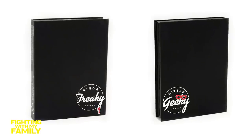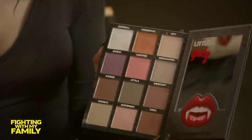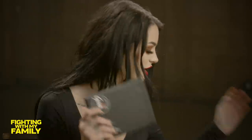The kind of freaky, a little bit geeky. The geeky side is more of like natural tones. The kind of freaky side is when you want to get a little bit freaky. So it's a very diverse palette. Love it.